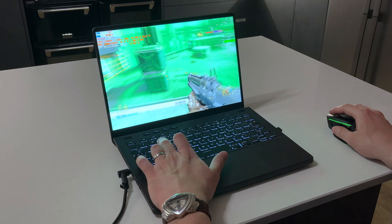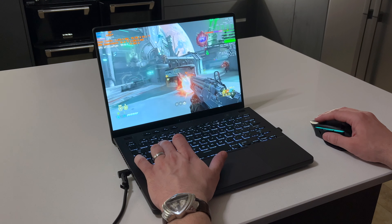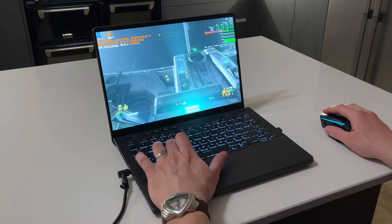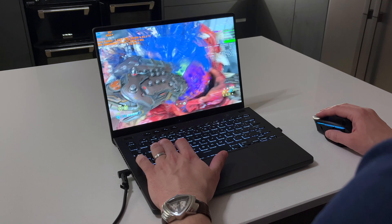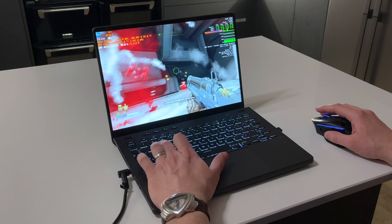ASUS have really done a good job with the input devices too. This is probably my favorite keyboard out of all the laptops that I've owned. It has satisfying feedback when you click the keys, good key travel, and quite a natural full-size layout for such a small device. I do wish it had a print screen button though.